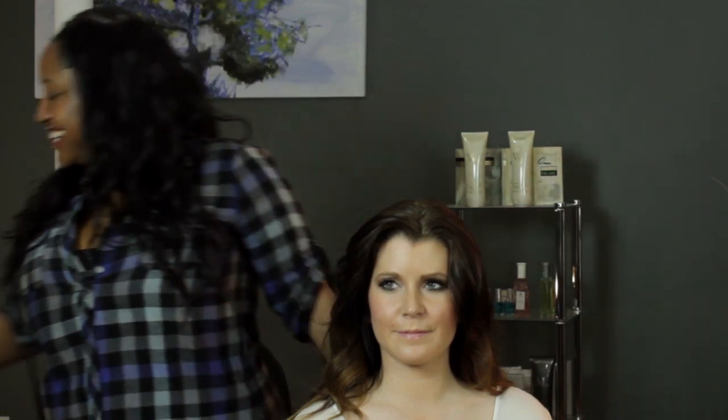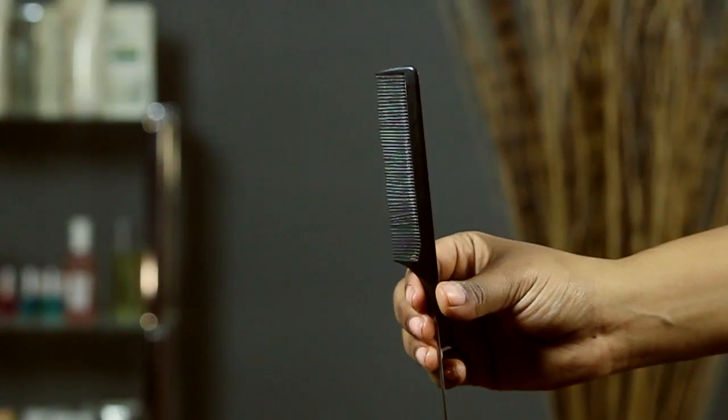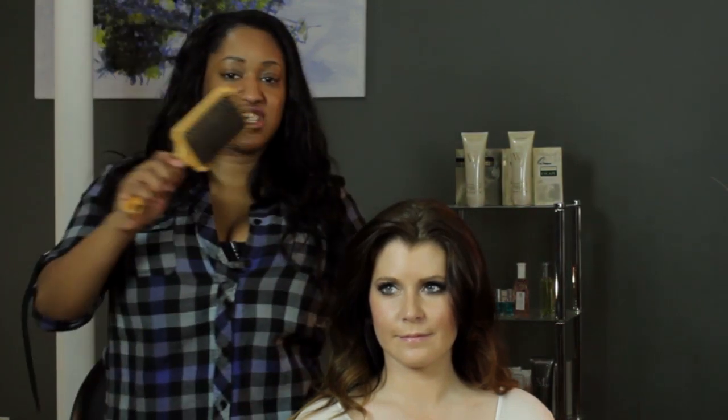For this style you're going to need, of course, hairspray. You're going to need either a fine tooth comb or a brush for teasing — specifically a teasing brush. If you don't have a fine tooth comb, you can't just use any brush. You're going to need a paddle brush just to get through all the hair and get all the tangles out.